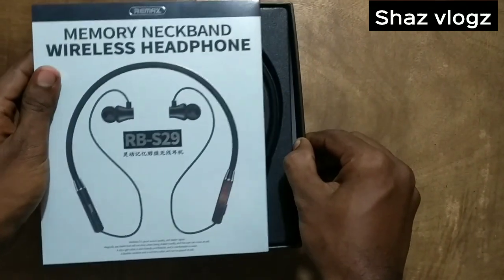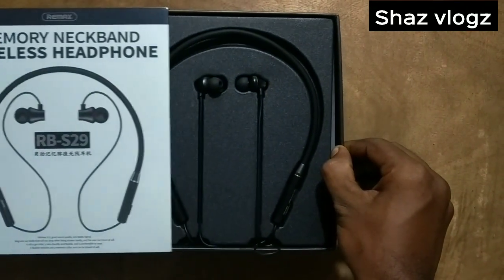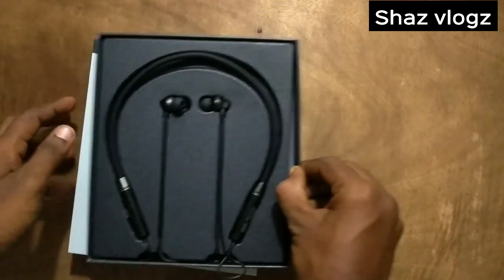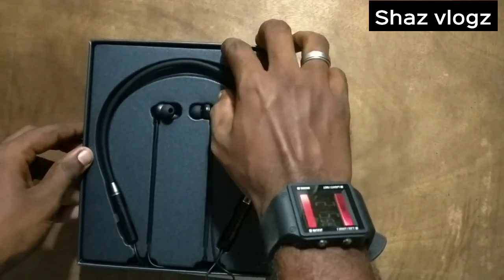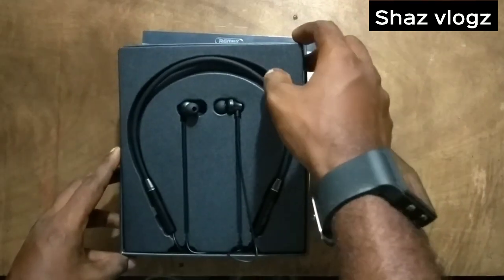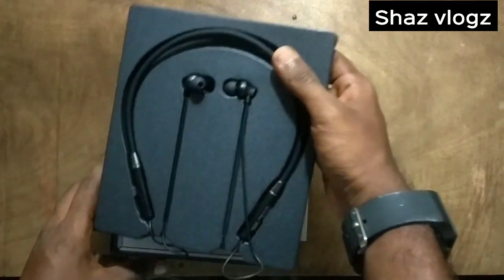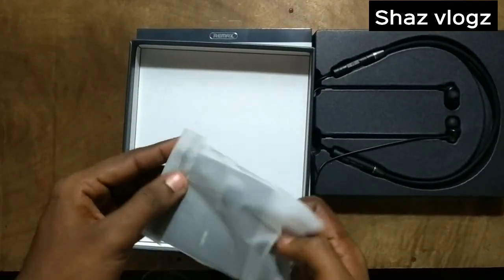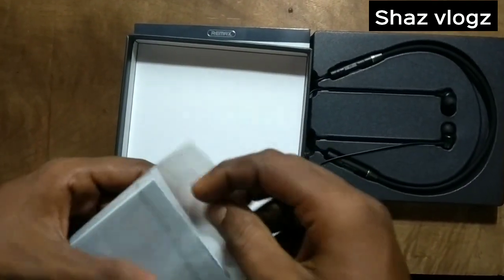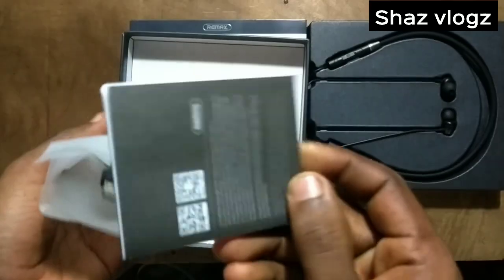We are going to get a little bit of the headset. Simply put the headset and attach it to the choice car.